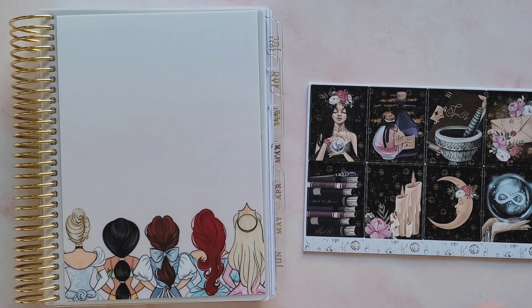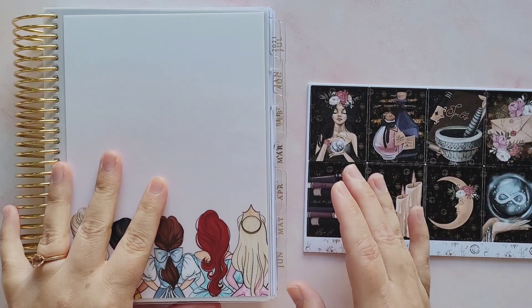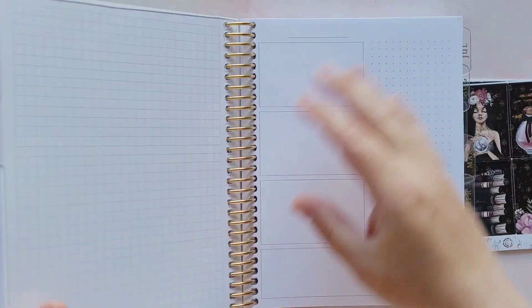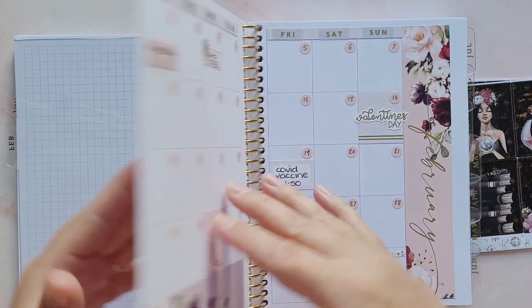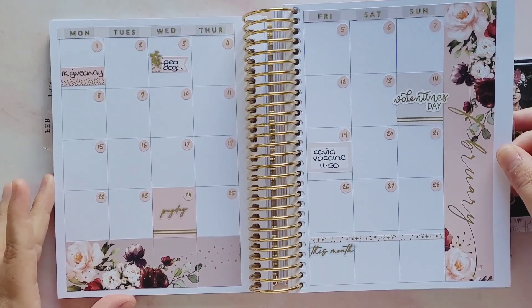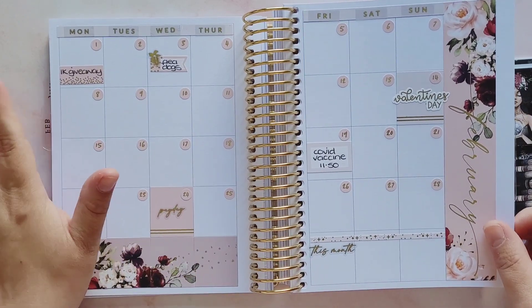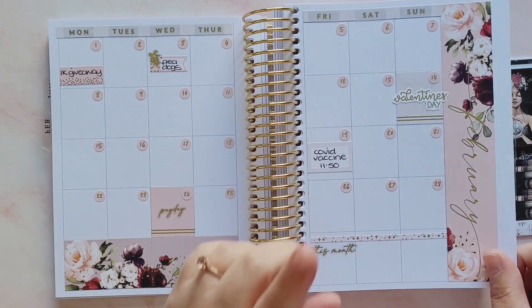Hey guys, it's Rachel and today I am back in my B6 memory planner. I've not been in here for a while, and I think we're up to the first week in February. I did my February monthly - there should be a video for that up on my channel. I didn't do January's on camera because I was trying to figure out the layout.